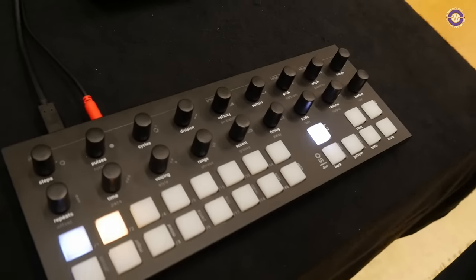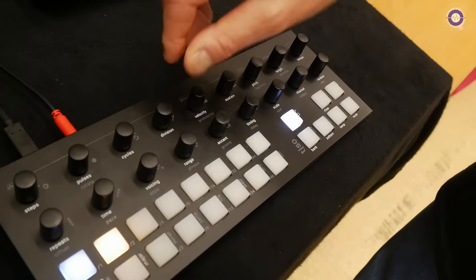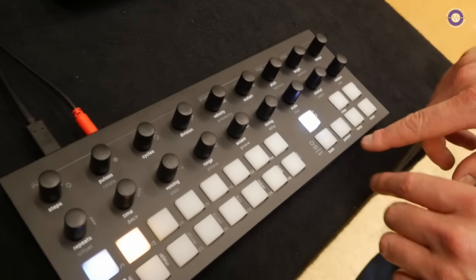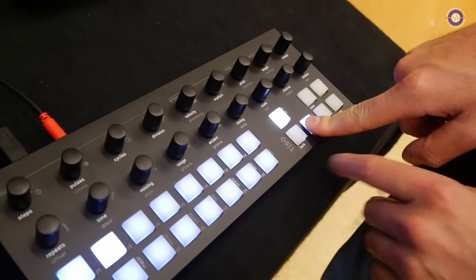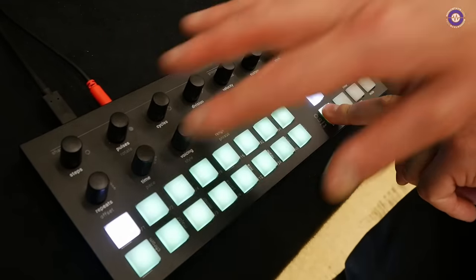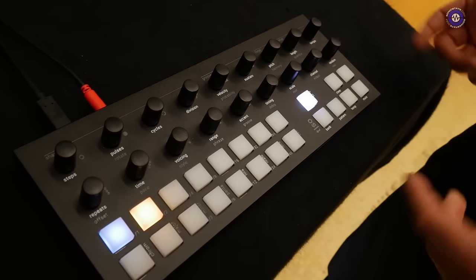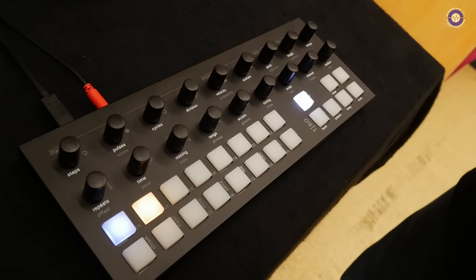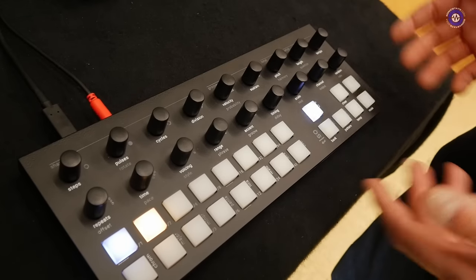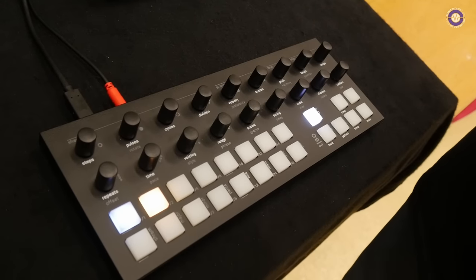So how many tracks is it? It's a 16-track MIDI sequencer — 16 tracks, 16 patterns, and 16 banks. You can store all the information on the banks and save for later works. And it has even more features hidden in here, so that's definitely real fun to play around with.